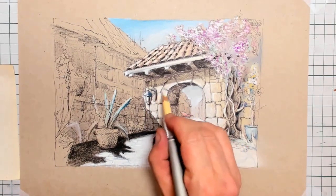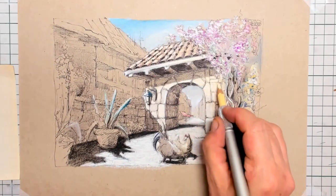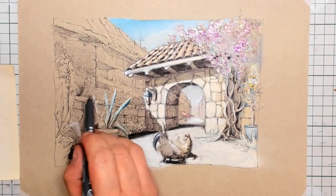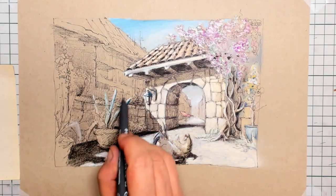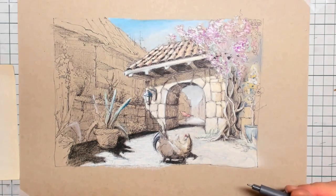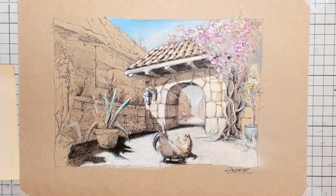Finally I put in extra light on the sunlight that hits that city wall, and here I put in some twigs for some trees in the back. It's just nice isn't it to draw with the ink pen and combine it with the pastel.